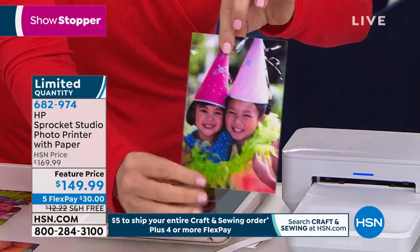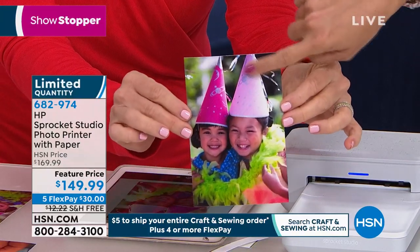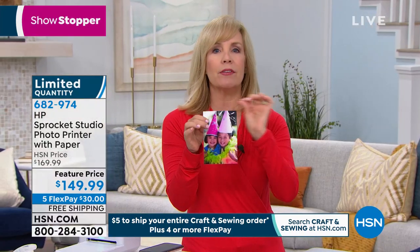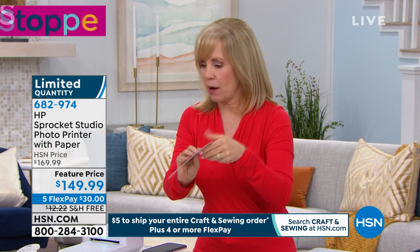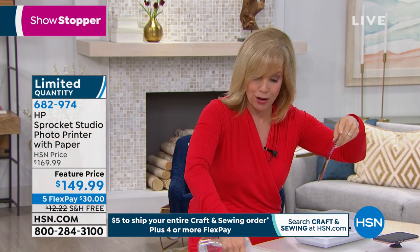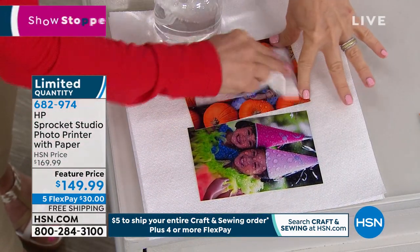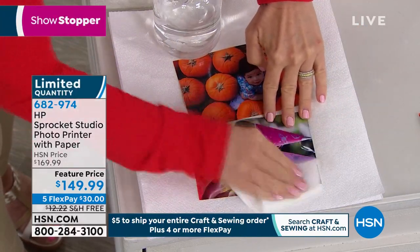It could be from your camera roll, it could be from social media — anywhere you want to print photos. Here it is, it prints out a four by six, totally dry. It's fingerprint proof. If you put it in a scrapbook, it's fade proof for 100 years. You don't even have to have a scrapbook cover on it because the last step laminates it. I want to take my prints over here and my water bottle because it's water resistant — the ink doesn't smear. It's not like an inkjet printer. You can see I'm spraying it with water. The colors don't bleed. It's protected, fingerprint proof.